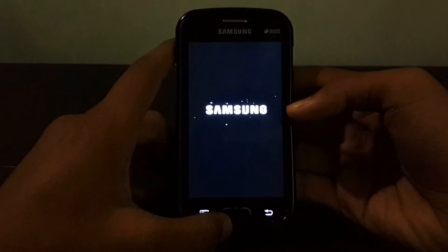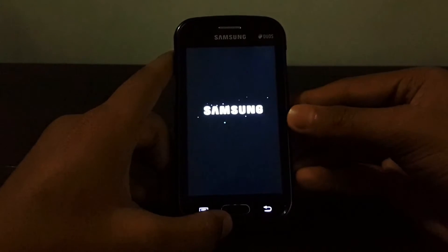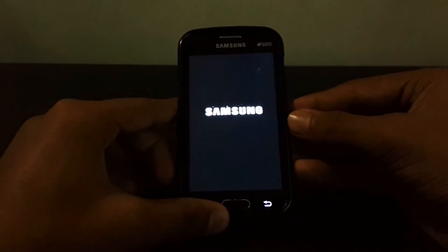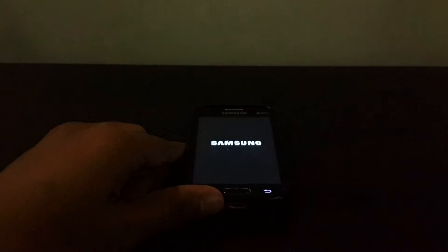Please make sure you complete the process properly, and comment below about your experience with the ROM. Let it boot up — meet you after the boot completes.